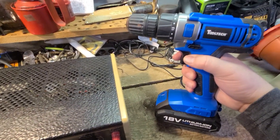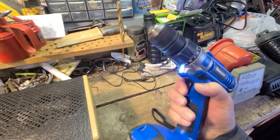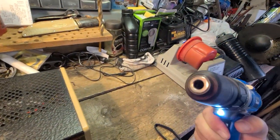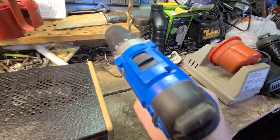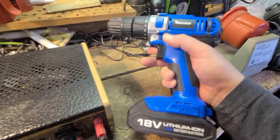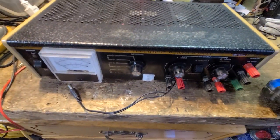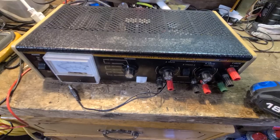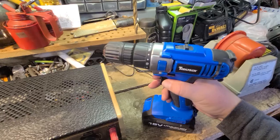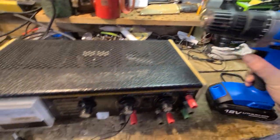Now it's sitting at 19 volts and sure enough the drill runs. It's got a light on it, a 3/8 chuck, dual speed, variable speed trigger, and two directions — pretty standard. The charger is a big old box and doesn't travel very well, but it'll do the trick to keep this battery charged up, and it gets me another drill. Not too bad for an $8 investment.